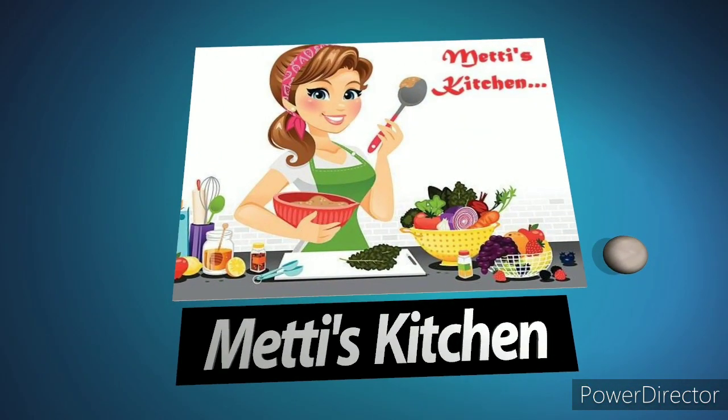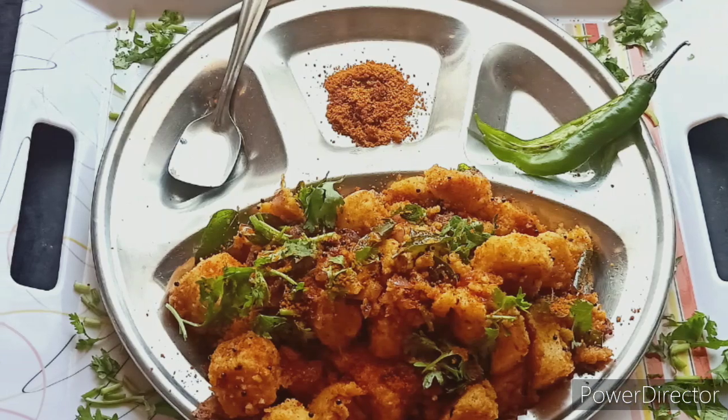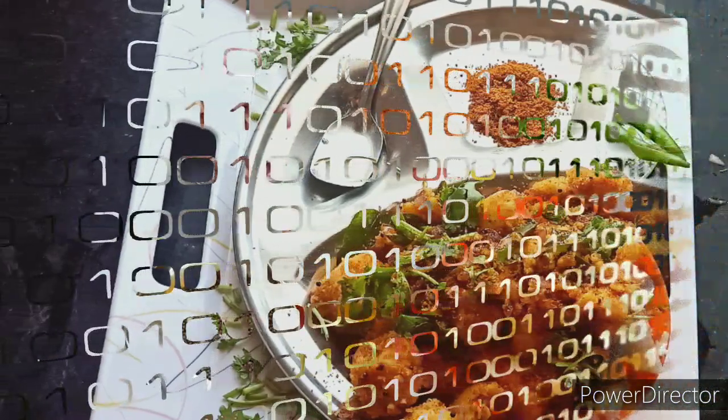Hey guys, welcome to Matty's Kitchen. Now, let's see what we have done with the breakfast. Let's see how many of these ingredients we have. Let's go to the video.